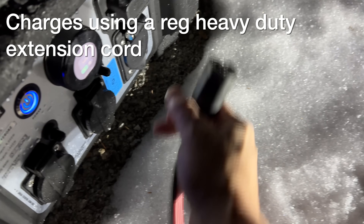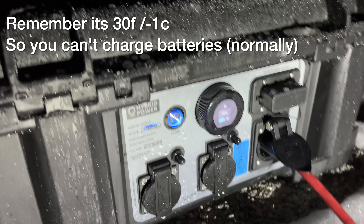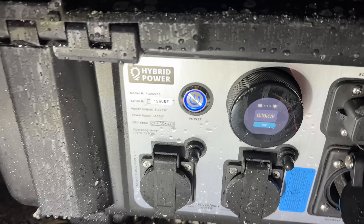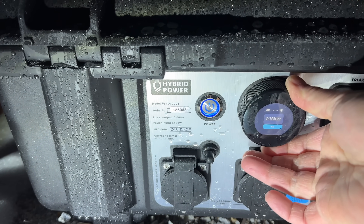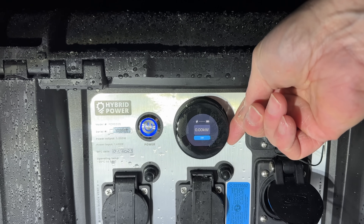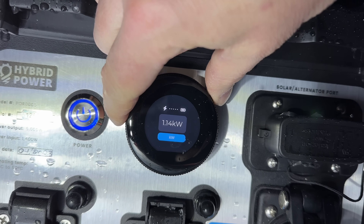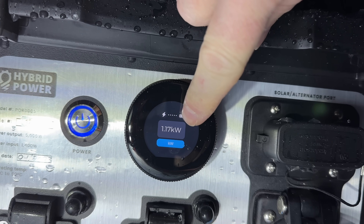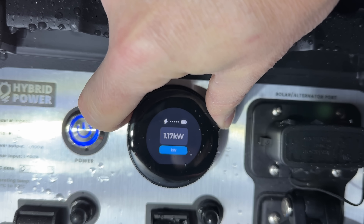I connect up a standard extension cord to see what this thing will do when I try to charge it via AC. After a few seconds I rotate through the display and I can see it's utilizing a small amount of power, but it's certainly not charging where it needs to be — that's because the wattage shown is in fact running the internal heater. After about 45 minutes, the temperature inside has gone up dramatically, those battery heaters are definitely working, and I can now see it's charging at about 1.14 kilowatts.